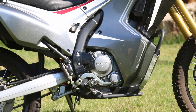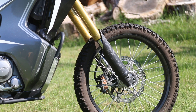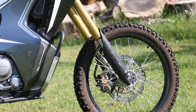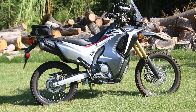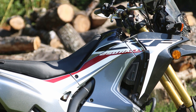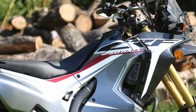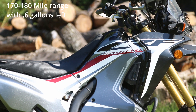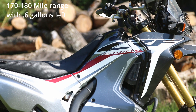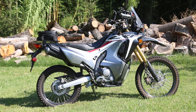The engine is a 249cc liquid-cooled 20-degree single cylinder four-stroke. It has 43mm telescoping inverted forks with 11 inches of travel, 10.6 inches of ground clearance, and a seat height of 35.2 inches. Fuel capacity is only 2.7 gallons, but with 80–90 miles per gallon, you're doing about 160 miles before it's empty. Curb weight is 341 pounds for the non-ABS version and 346 for the ABS version.